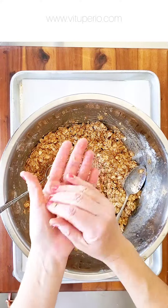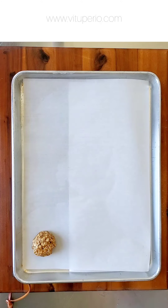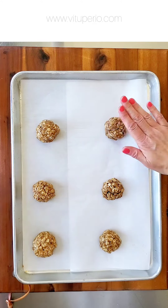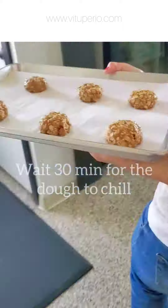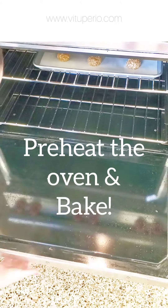Now it's time to shape. It's really important to cool the cookies before we bake them, so we're going to take them to the refrigerator for at least 30 minutes. After that we can proceed and start baking.